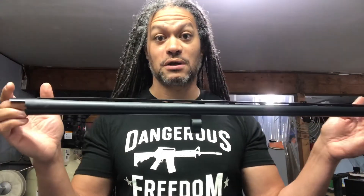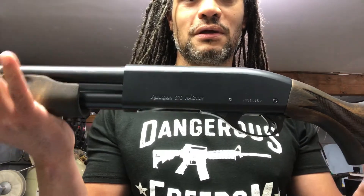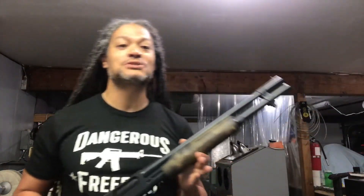It also comes with a matched factory-coated vented rib barrel, coated here at Black Hammer Arms — not by the factory. So you can take this 870 Magnum hunting and keep it at the home front, or maybe you just need a truck gun. All I know is you need to get you some — do it now, do it today at Black Hammer Arms.